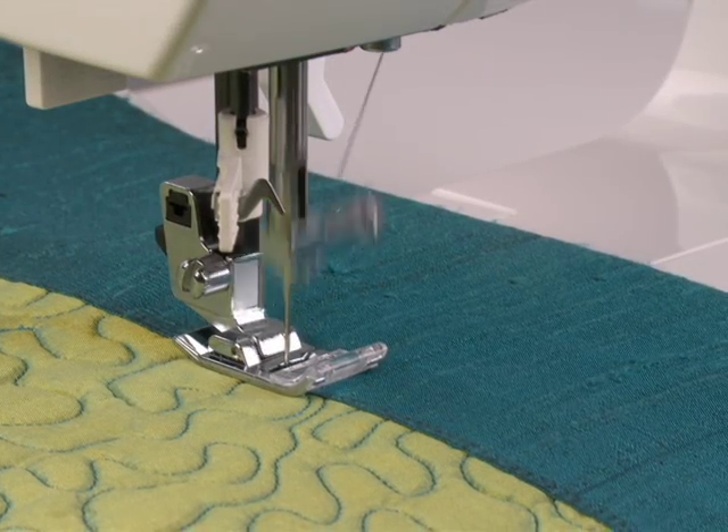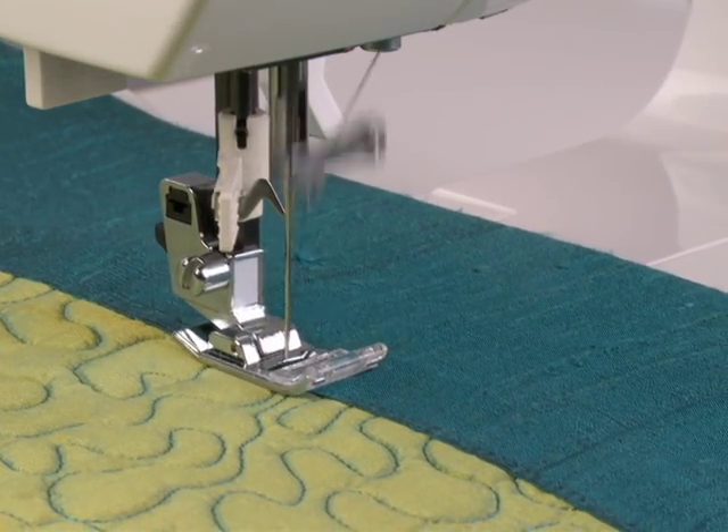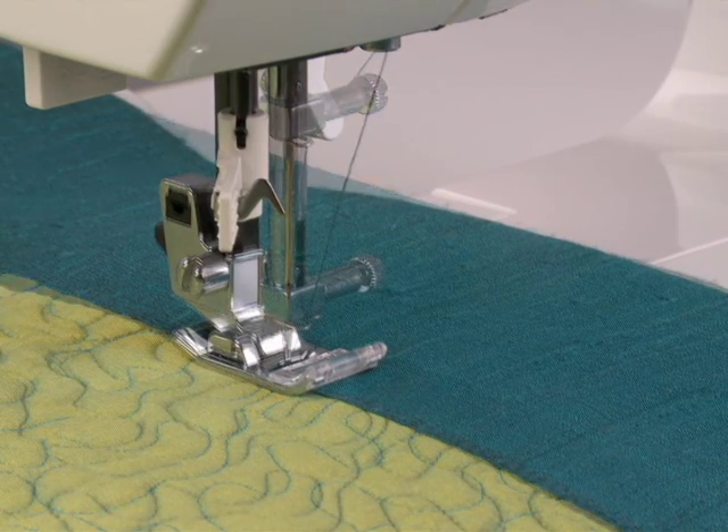With the Programmable Needle Up-Down feature, you can choose to have your needle in either the up or down position when you stop sewing.